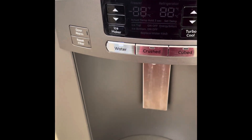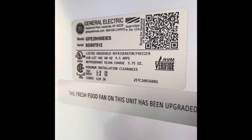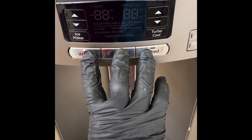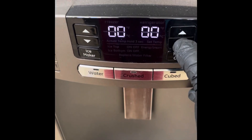GE French door refrigerator — how to put it in defrost mode and how to reset the control board. Hold the three buttons on the bottom for five seconds; the display is going to show zero zero.